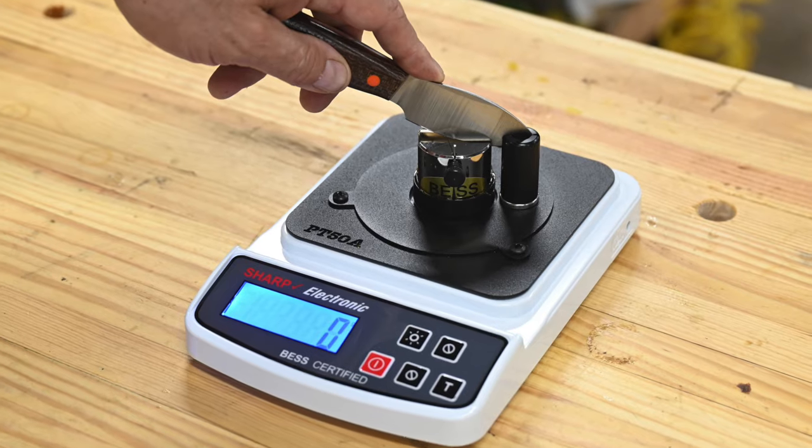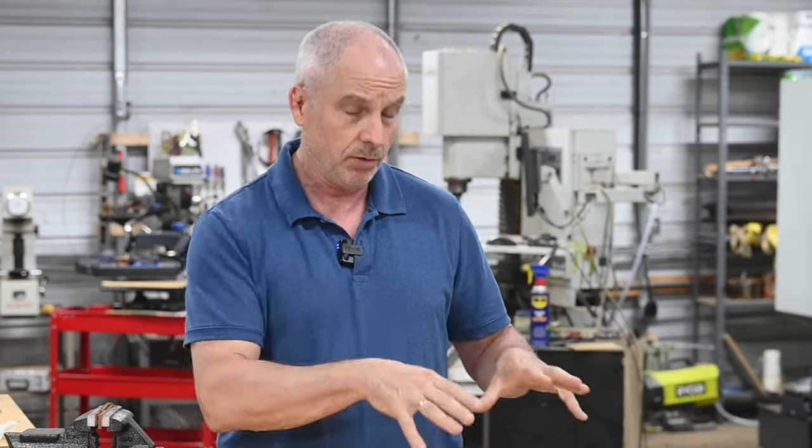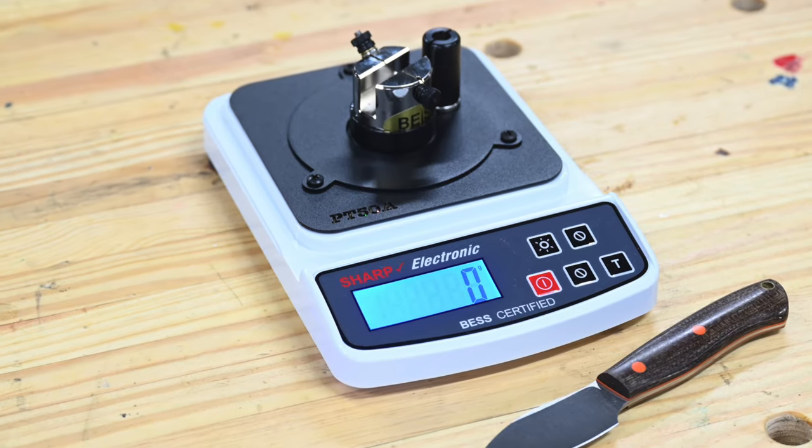This little device right here, the Edge On Up PT50 Sharpness Tester, instead of guessing, it allows you to actually know. Quick note before we go any further: as with most of my reviews, I don't take any payment for doing my reviews, but this little tester was provided to me as a review copy by my boys at Pops Knife Supply, so take that for whatever it's worth.